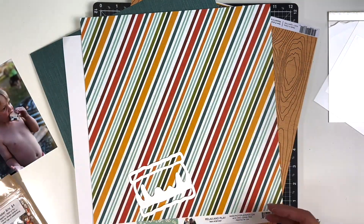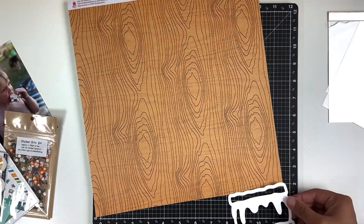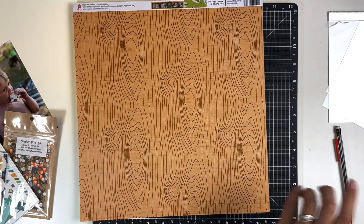Hey everyone, welcome back! It's Melanie, your She Shed Scrapper. Today I am back with a one-page layout using Cabin Fever by Photoplay — that's the majority of the papers and embellishments I'm going to be using.